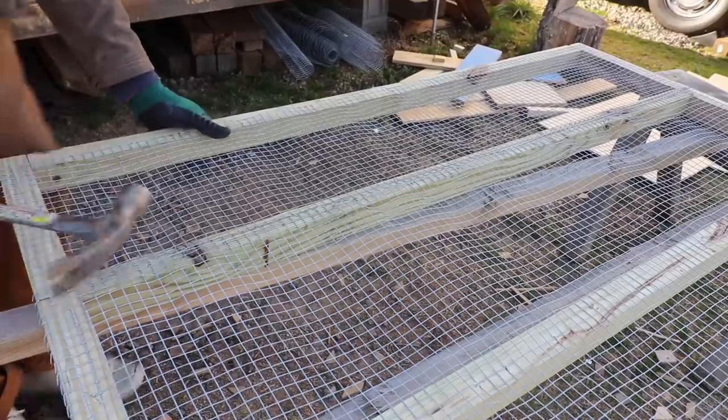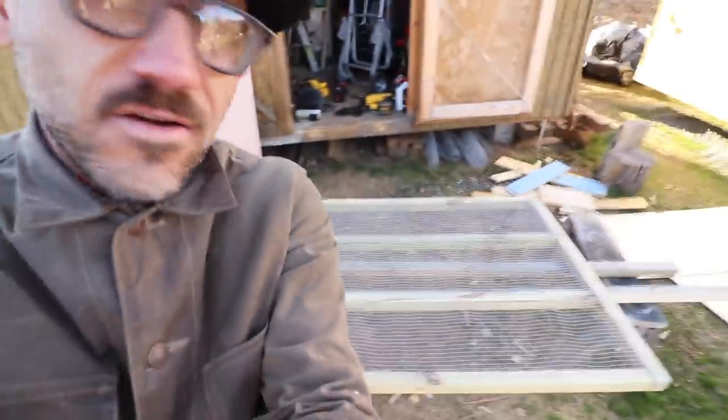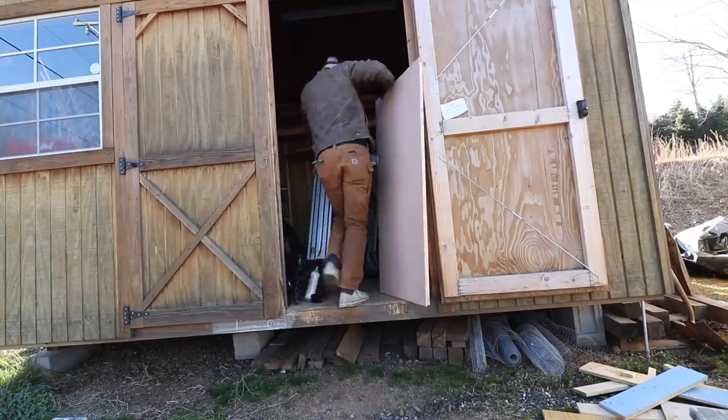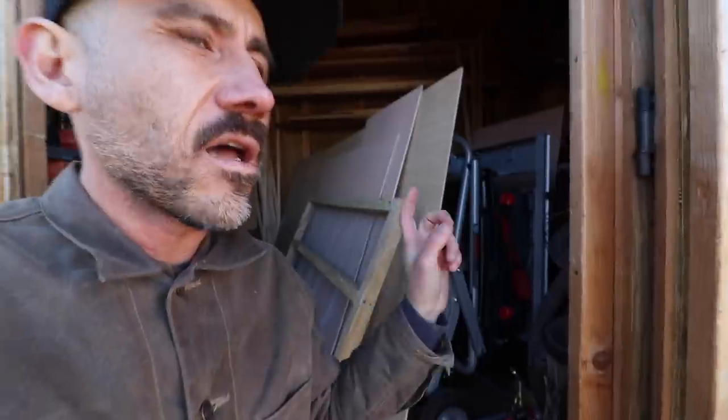Just hammer that down. There you go — that's the bottom of it. All packed in there, all materials are in there. Tomorrow's another day and I should be able to put a full day in on this brooder.